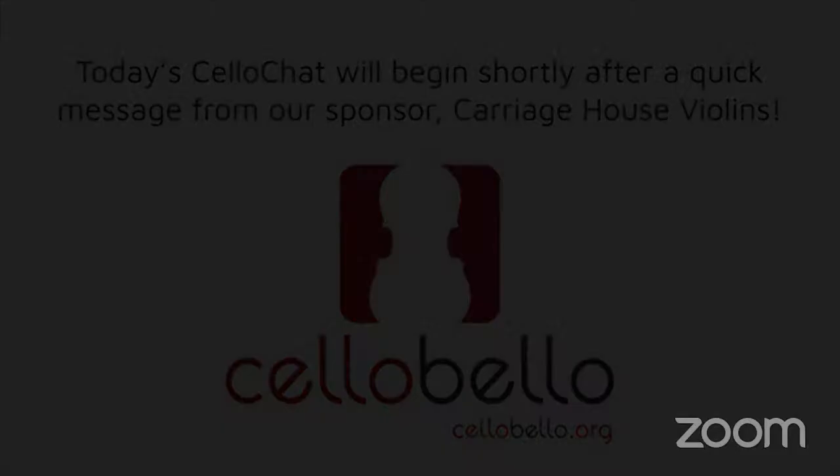This episode of Cello Chat is brought to you by Carriage House Violins of Johnson String Instrument. Please visit us at www.carriagehouseviolins.com.